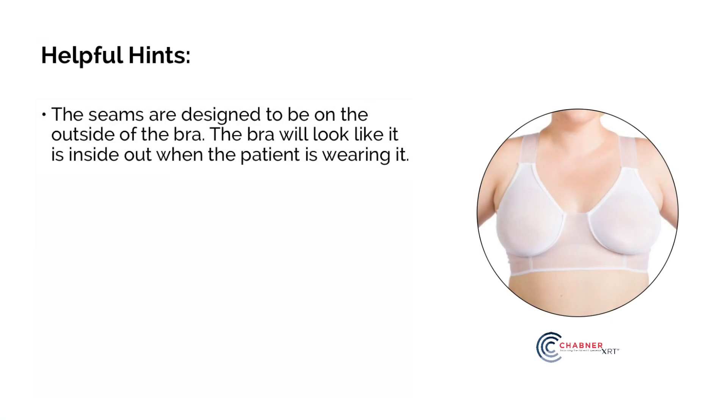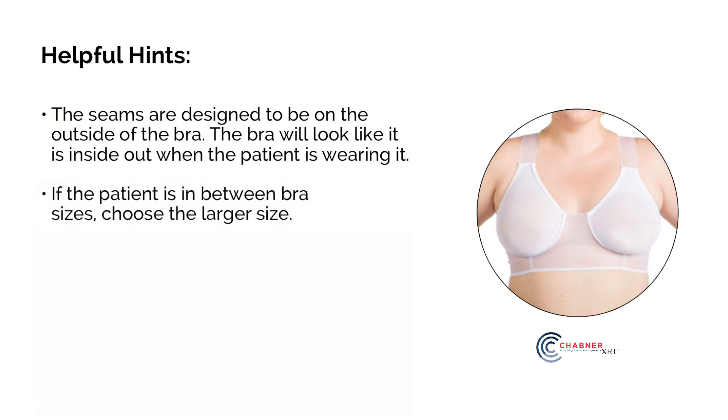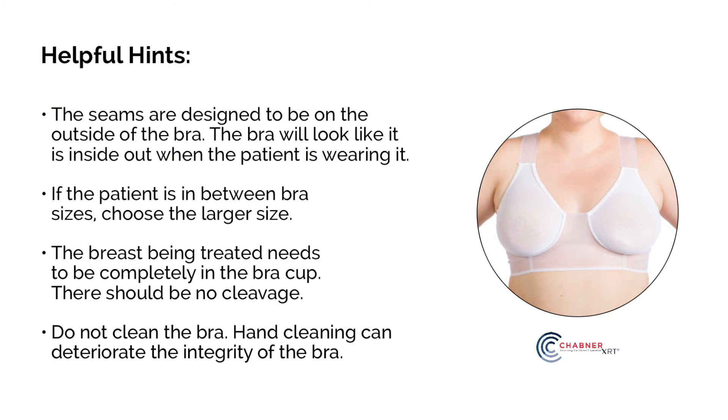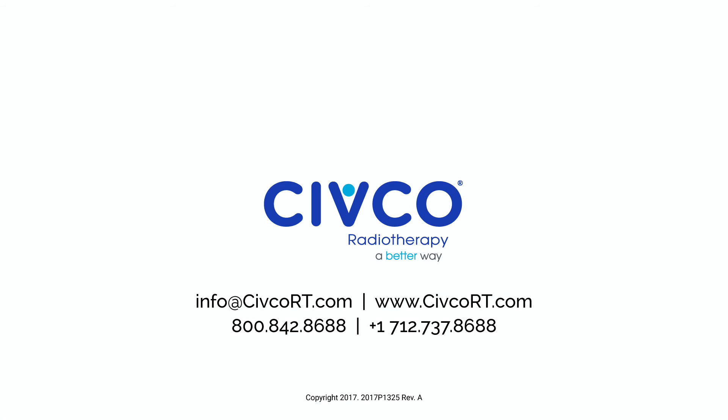Helpful hints: The seams are designed to be on the outside of the bra, so the bra will look like it is inside out when the patient is wearing it. If the patient is in between bra sizes, choose the larger size. The breast being treated needs to be completely in the bra cup — there should be no cleavage. Do not clean the bra, as hand cleaning can deteriorate the integrity of the bra. For additional information, please contact your local Civco radiotherapy representative or visit us at www.civcort.com.